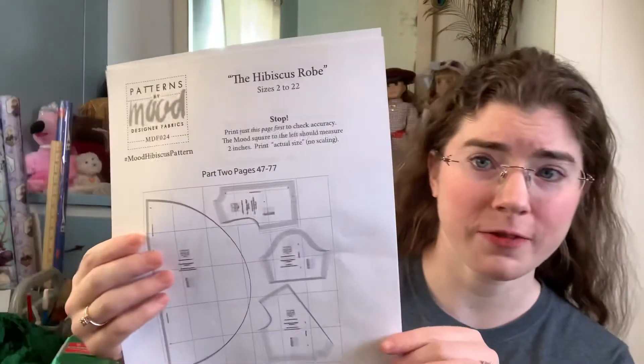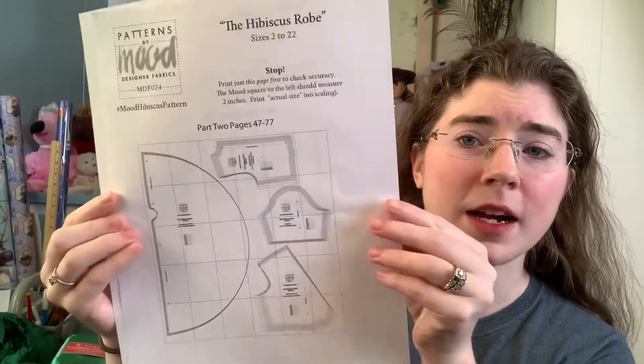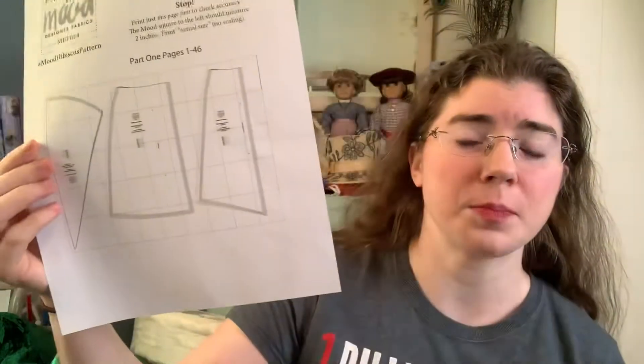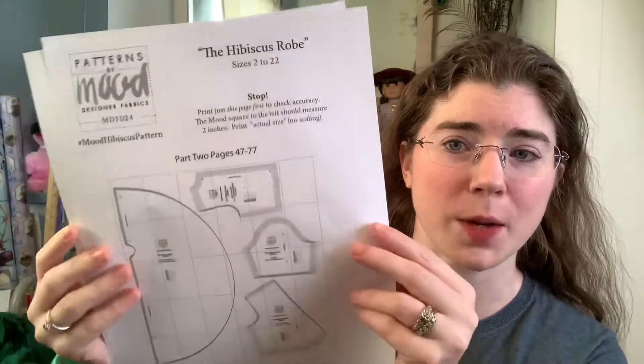Before we get started into the actual meat of this video, the pattern that I used for this robe was the Mood Fabrics Hibiscus Robe pattern. This was one of those PDF print-and-tape-together-cut-it-out kind of patterns. I'm actually filming this after I've already made the robe, and overall it was a pretty decent pattern.